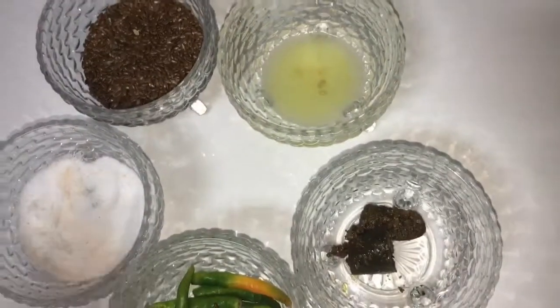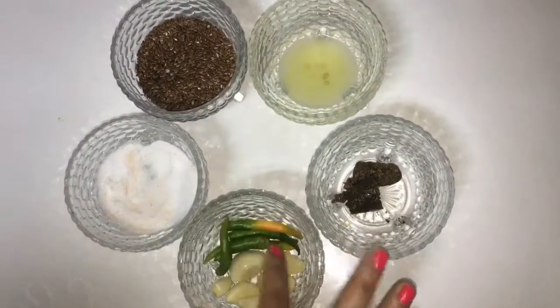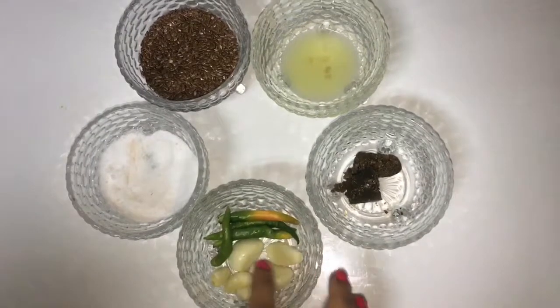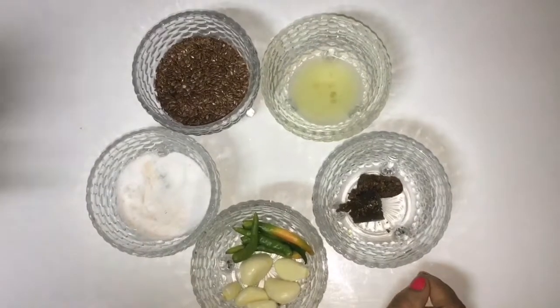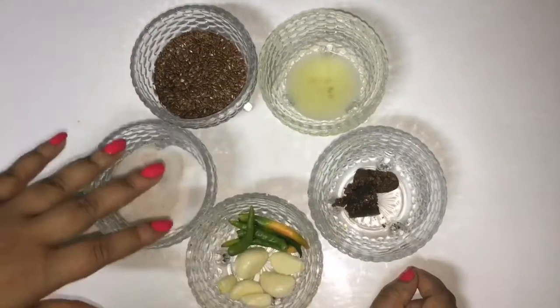I also have homemade mango pickle and some lemon juice. I'm using green chilies, but you can also use dried red chilies. However, green chilies are full of antioxidants, so I prefer to use them. First, we will roast the flaxseeds and then grind all the ingredients together.